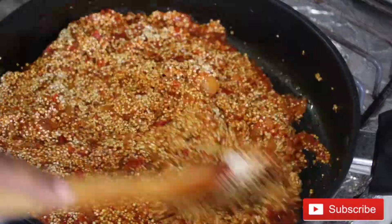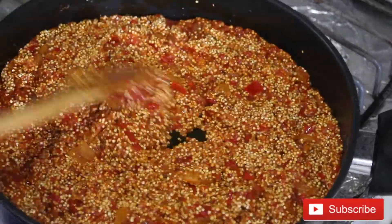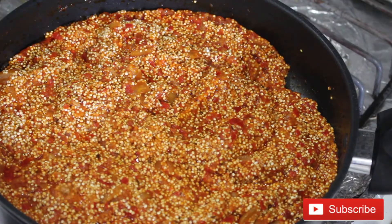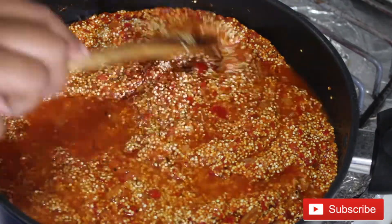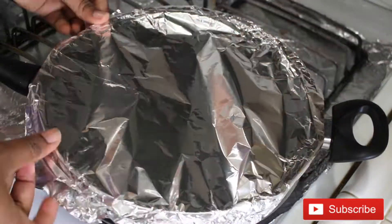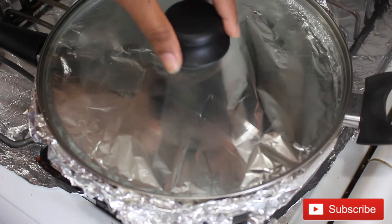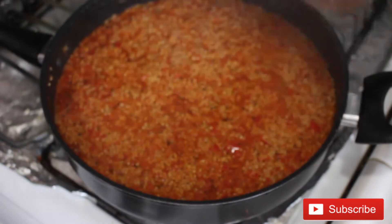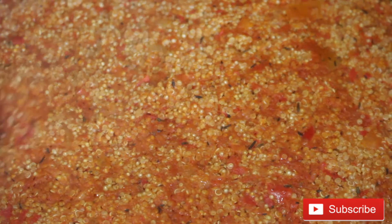Once you've added the quinoa, mix it well with the sauce until they're well combined. I'm going to add just a little bit of water — and we're going to use a foil wrap to cover the pot before we close the lid, because you want the steam to cook the quinoa. After about 15 minutes of cooking on low heat, the water is dried up but the quinoa is not fully cooked — you can still see white grains.